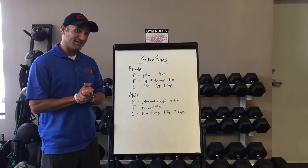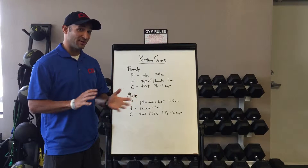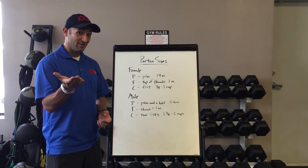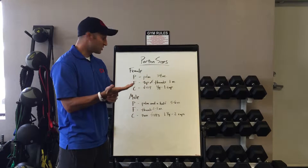Today we're going to be talking about portion sizes, and this is an important lesson because you need to know how to balance your macronutrients at each meal. And this can be as simple as using your hand. Hopefully you have your hand with you all the time, but you can measure your macronutrients just with your hand.